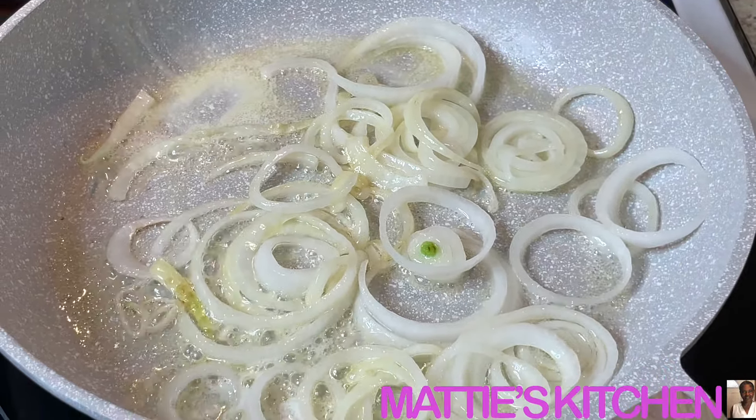I'm gonna let these do their thing and get them a good golden color, because these will be going on top of my hot dogs. Okay, I'll get back with you when they get through cooking.